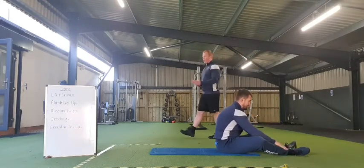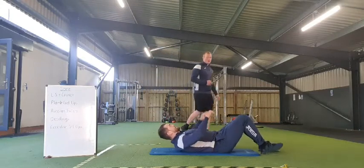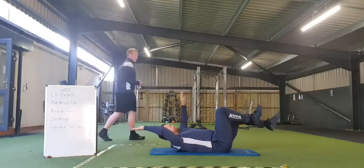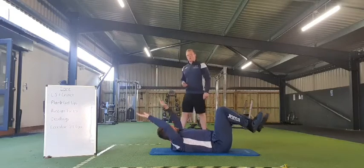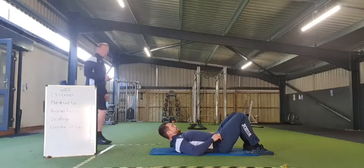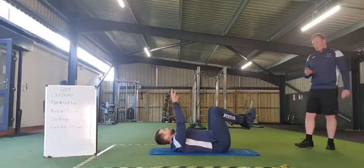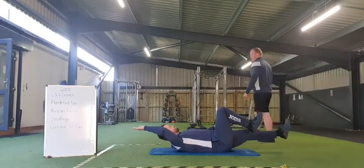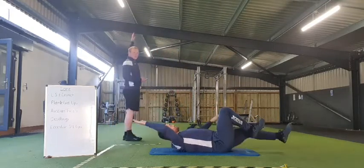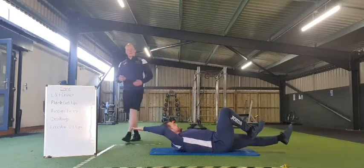That's exercise number four — just working on a dead bug. So what we're going to do is lie down, arms fully straight, knees at 90 degrees. Really focus on extending the limbs away from you — don't just go a small inch. Really focus on that stretch; that's where we're going to get our value from.